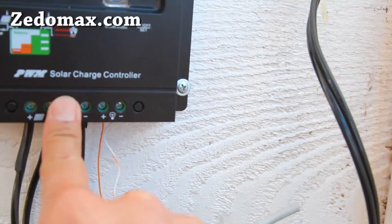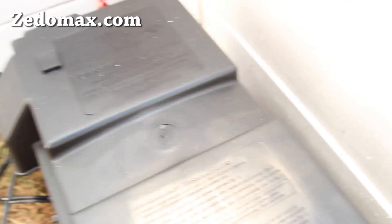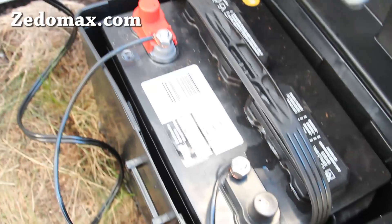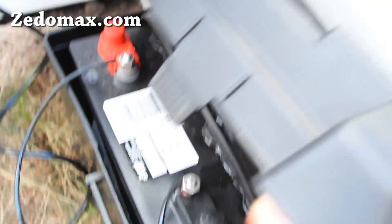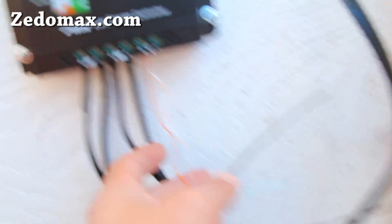These two lines are plus and minus for your battery or battery banks. You can put a bunch of batteries in parallel if you want more power, or in series if you want higher voltage. I've got a marine battery — a 500 amp-hour battery — hooked up there. This solar charge controller also has a load output where I connect my output to my lights.